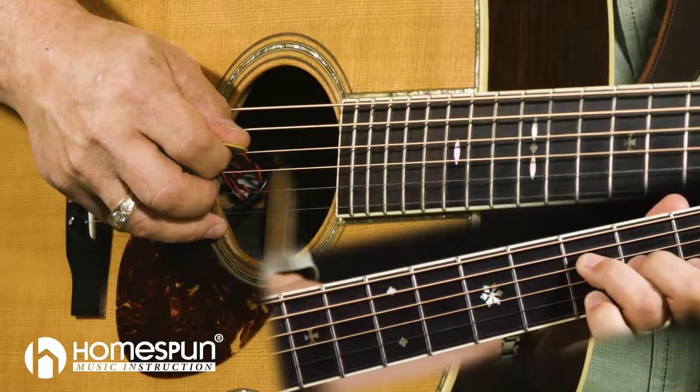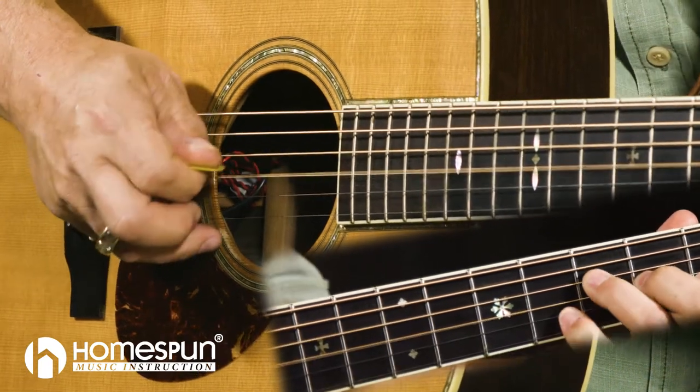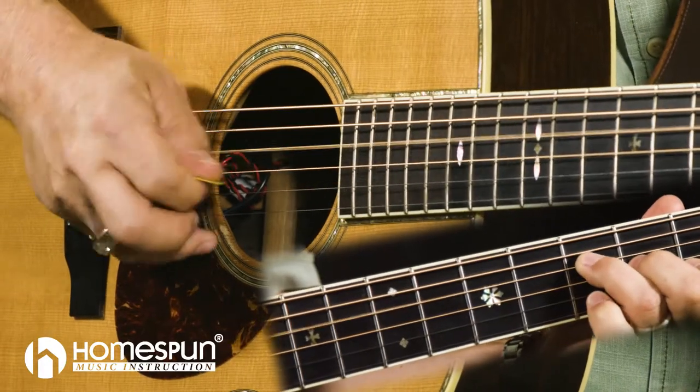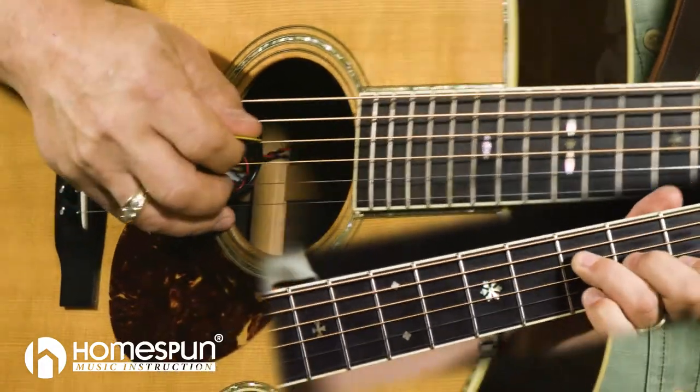It's going to teach you how to do interchangeable licks into songs, using licks as exercises or having an exercise turn into a lick. Interchangeable runs, licks, and scale patterns up and down the neck.